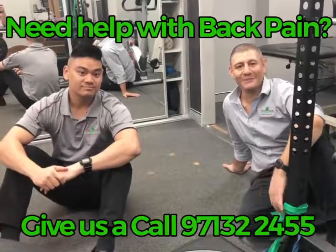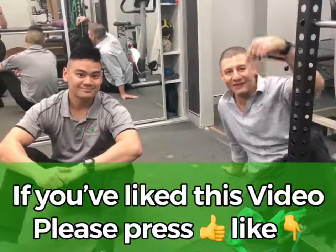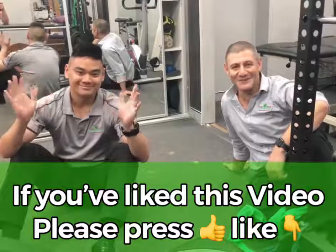If you do need some help with low back pain, give us a call in the clinic. Hopefully you've liked this video — if you have, please press a like. Matt and Andrew here from Five Doctors' Health Therapy and Sports.